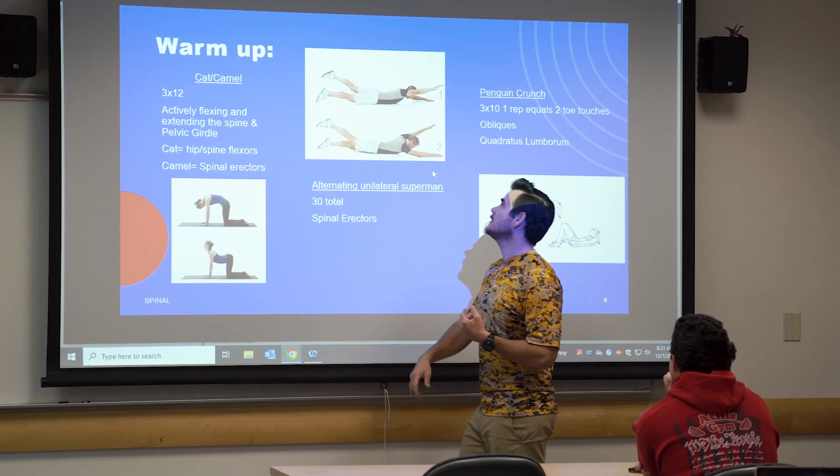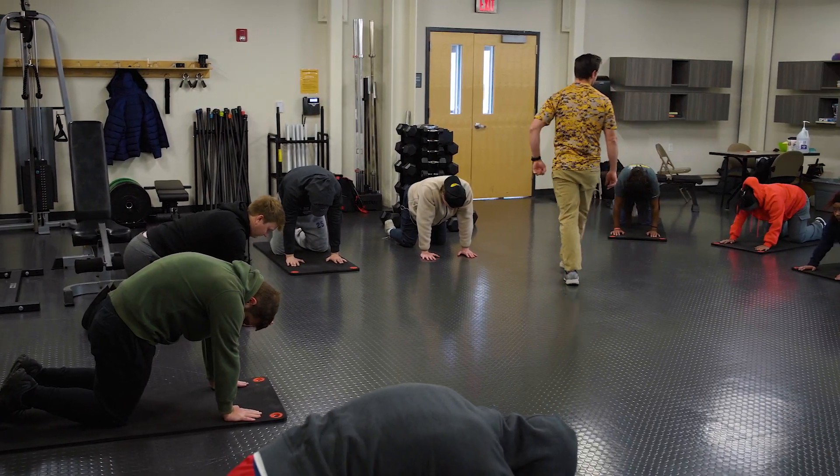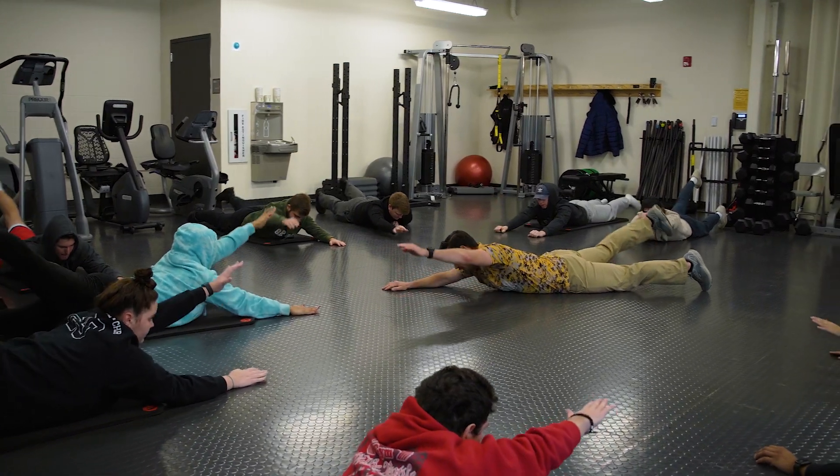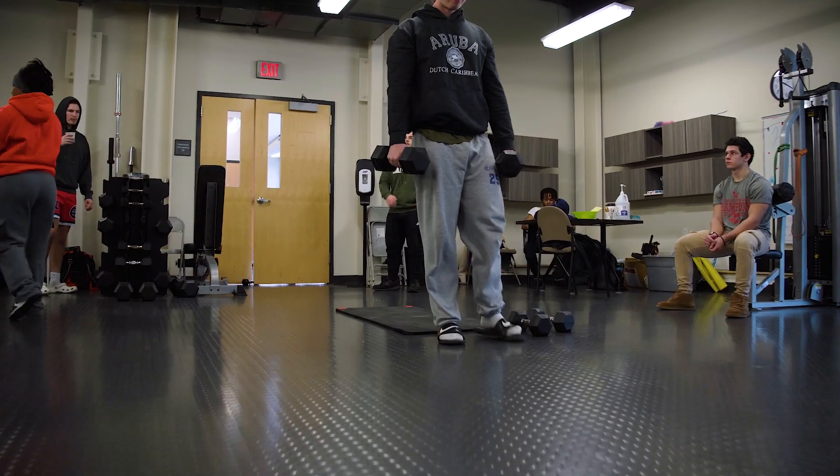In class we'll go over warm-up and then we'll warm up in here and then go over different dynamic stretchings or different aerobic activities we need to do to warm up. Then in class, if we're going over lower body extremities like muscles, we'll come down here, do a little stretch, and then go into lower body workouts like squats, leg press, and leg curl.